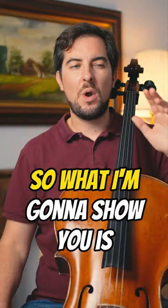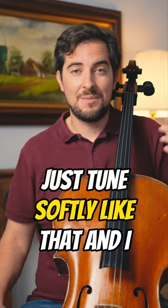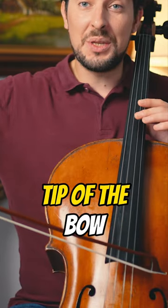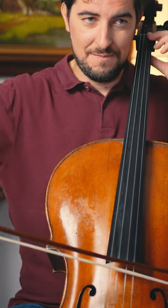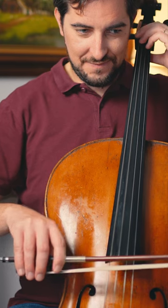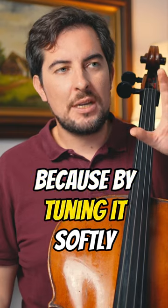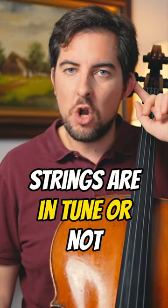That's unprofessional. So what I'm gonna show you is actually very simple. Just tune softly like that. I actually prefer to tune starting from the tip of the bow. There is a reason why I tune like this, because by tuning softly, you can hear better if your strings are in tune or not.